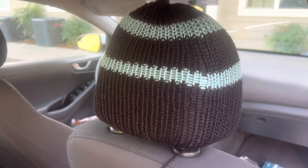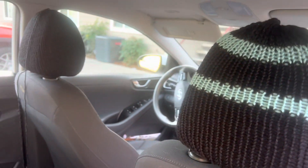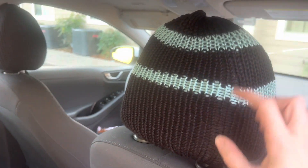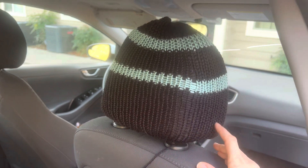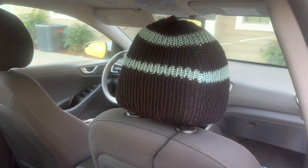Hi friends! In today's tutorial I'm going to be showing you how to make these easy headrest covers for your car seat using your knitting machine. Let's go ahead and take a look at how we make these.